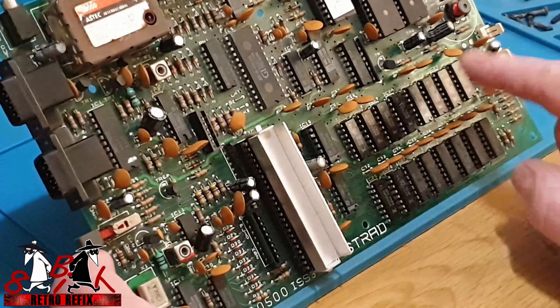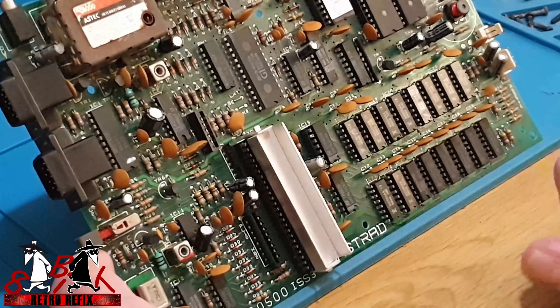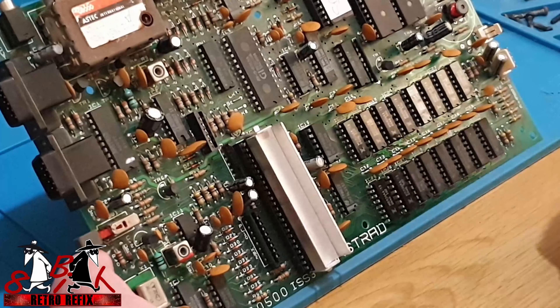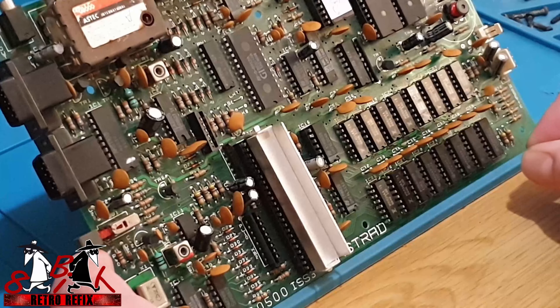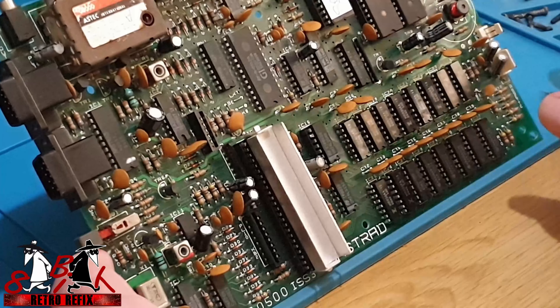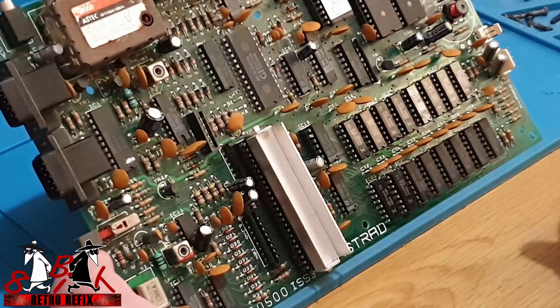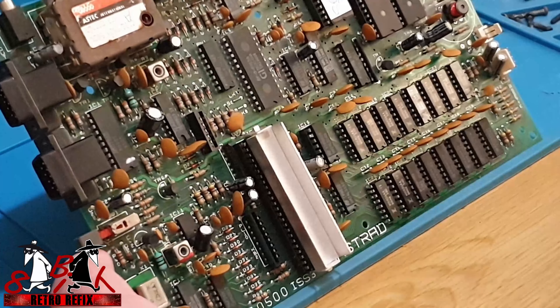What I'm going to do now is desolder the whole lot out again and put sockets completely in it so we don't have to mess about anymore. Hopefully this will cure the RAM issue after I've done that, but we'll see.